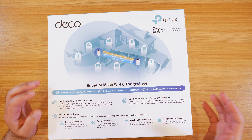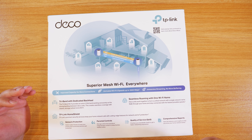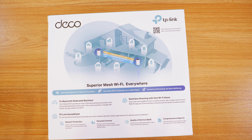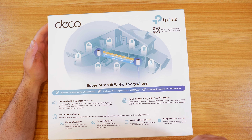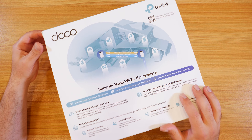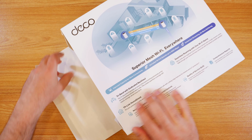The other cool thing about TP-Link is that it does come with Home Shield, which is additional protection included in the price. You get network protection, parental controls, quality of service, and reports — all included in the price, whereas with some other mesh Wi-Fis you actually have to pay a subscription fee. Alright, let's open this up and see what's inside.